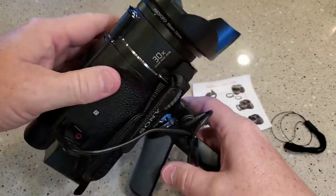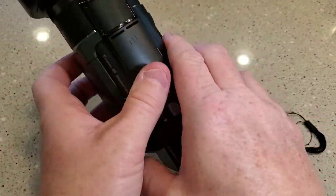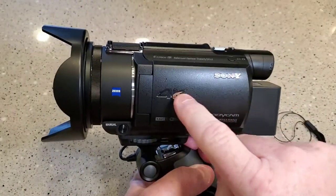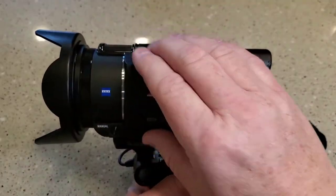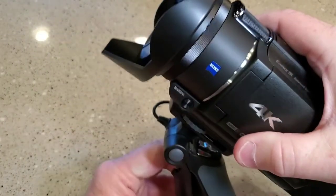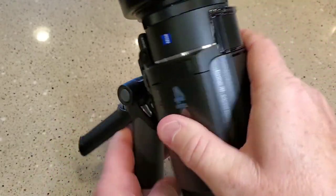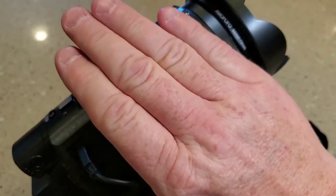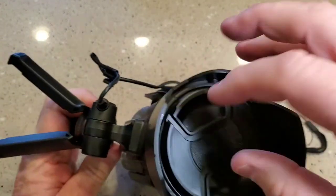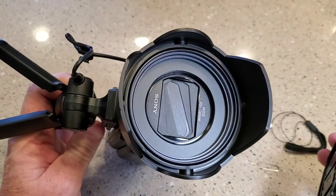Now it does take away some of the portability of this. One of the nice features — I've got this hand grip on it right now — but one of the nice features of this AX53 is you can just throw it in your pocket. So this will hamper that somewhat, but I think it does need a sunshade. It's not going to get in the way of holding it. It doesn't add hardly any weight to it. But yeah, I really, really like that.